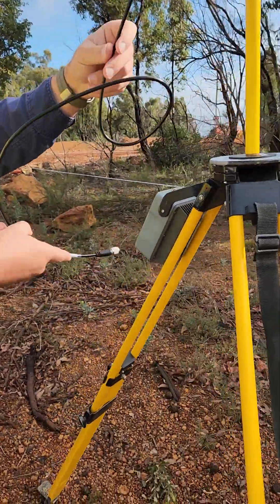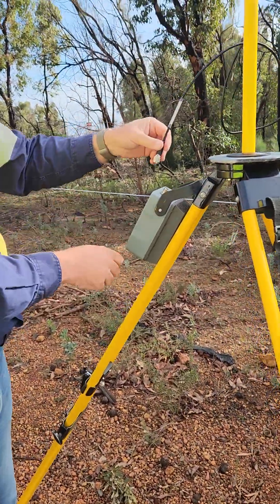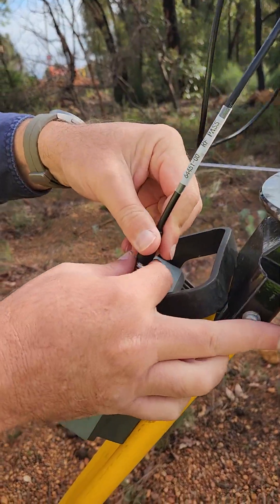This cable goes into the top of our radio and screws on.